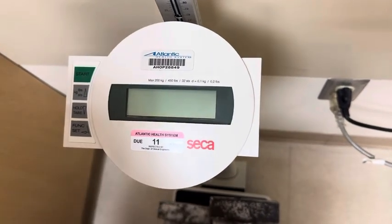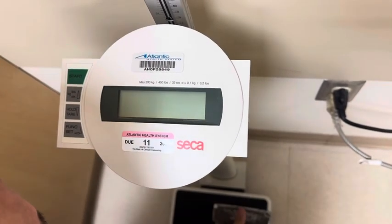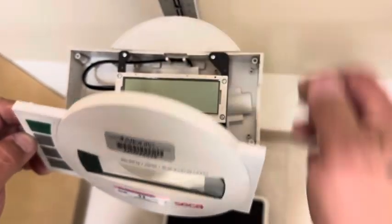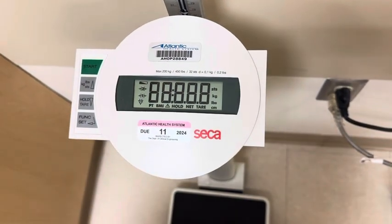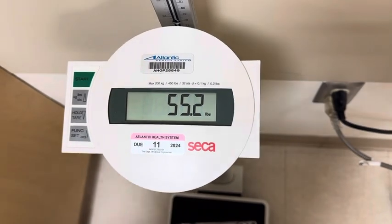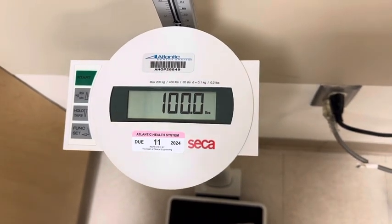Take your weight off, bring that switch back, turn it on, and that is how you adjust the calibration on a Sika 769.